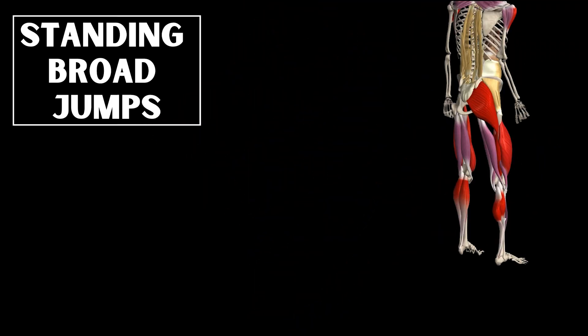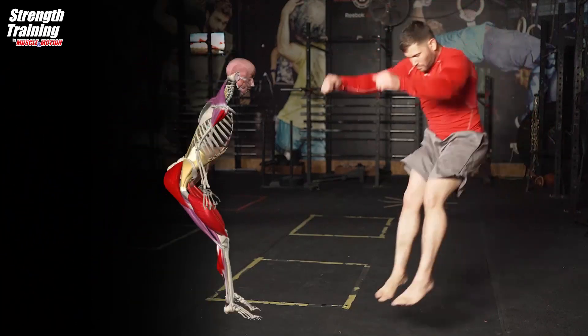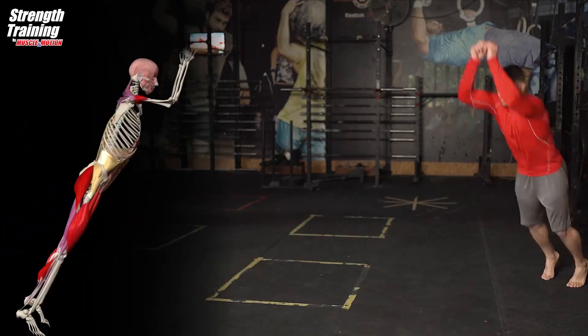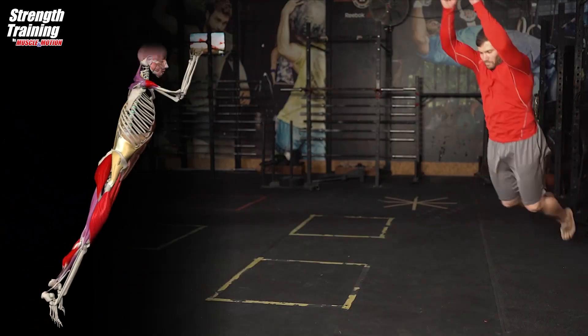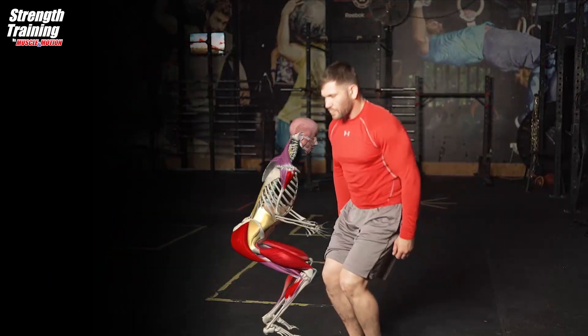Standing Broad Jump. A counter-movement jump is where the jumper starts from an upright standing position, makes a preliminary downward movement, then immediately jumps off the ground.